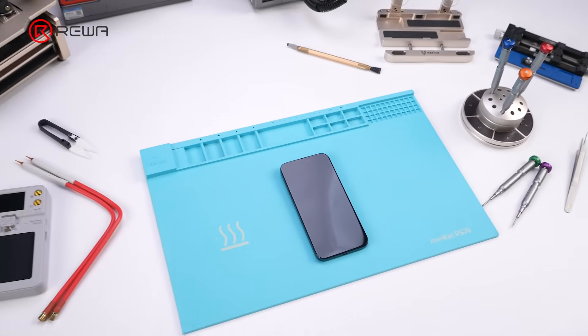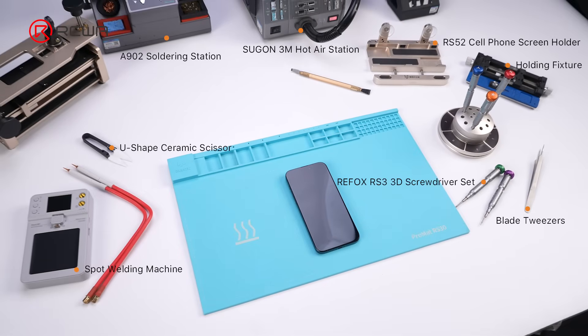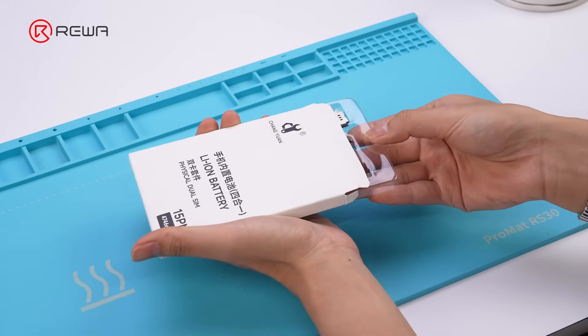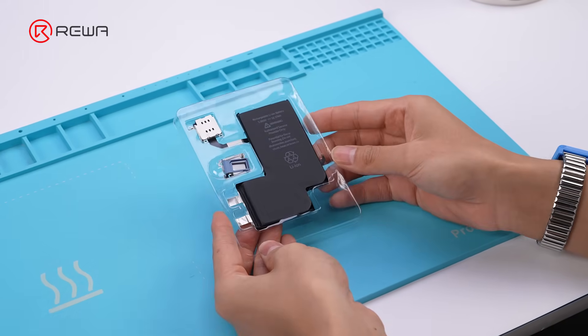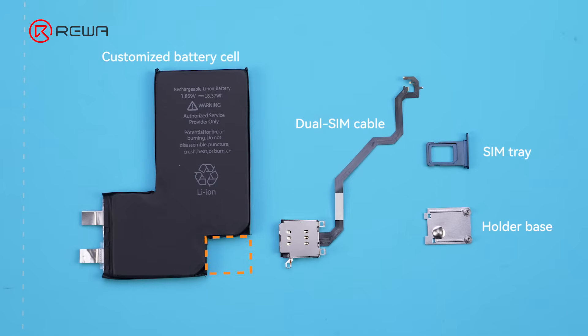In this video, we'll demonstrate how this transformation can be achieved. This is the package to use for the transformation — the centerpiece of the video. The package is designed by Lu Ban. This corner has been cut out to make room for the SIM tray.